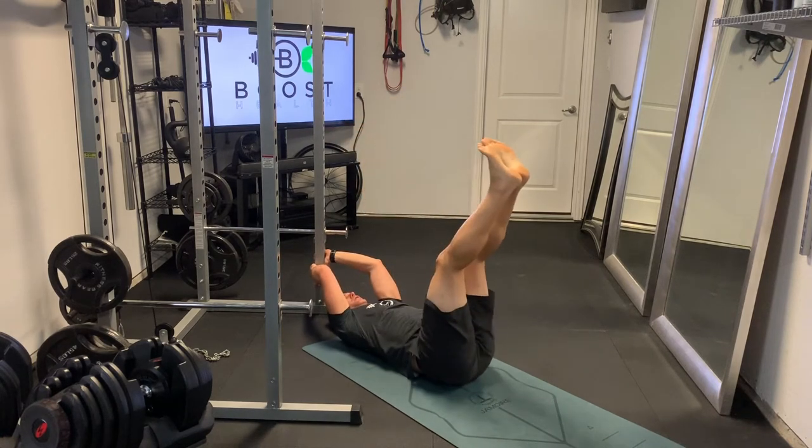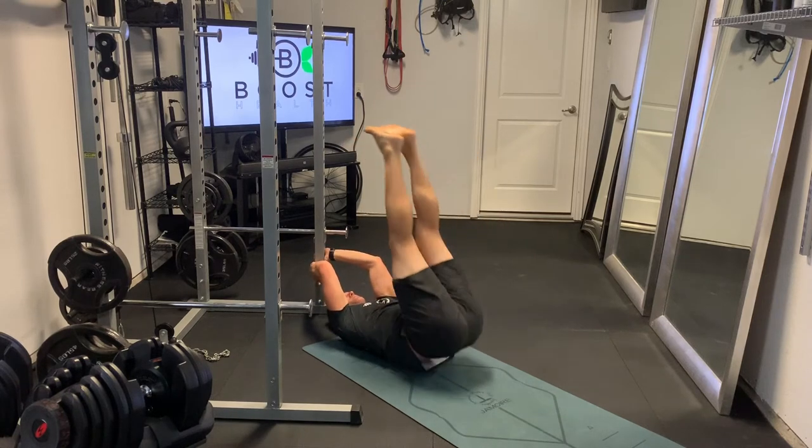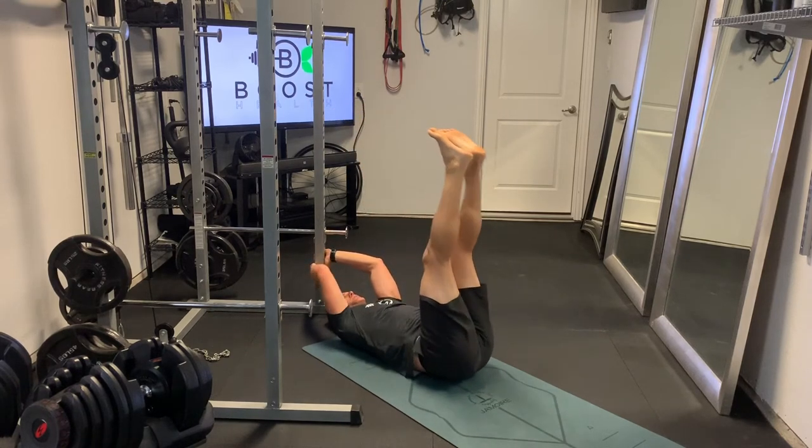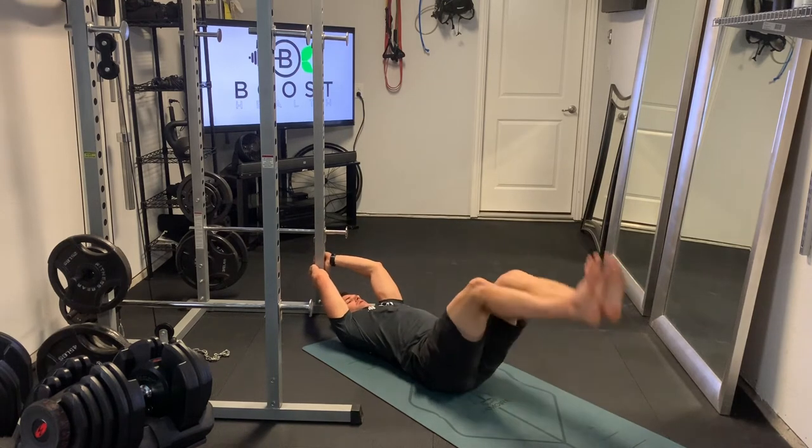You're just going to hold on tight to the base of that table or bed or whatever you're using, and we're going to lift those hips straight up in the air. Then you're going to draw a half circle starting either at the top or the bottom of the circle.